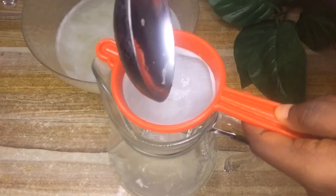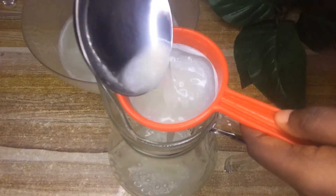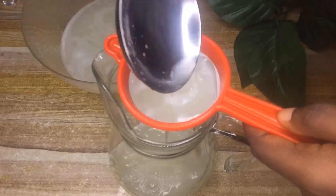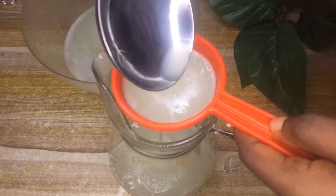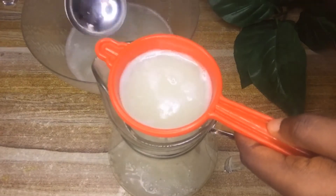Since the holes in the first strainer were a little larger, I go ahead and strain the juice again just to make sure all the particles are out and I have a very plain juice. The second sieve has very tiny holes so it catches those particles well.